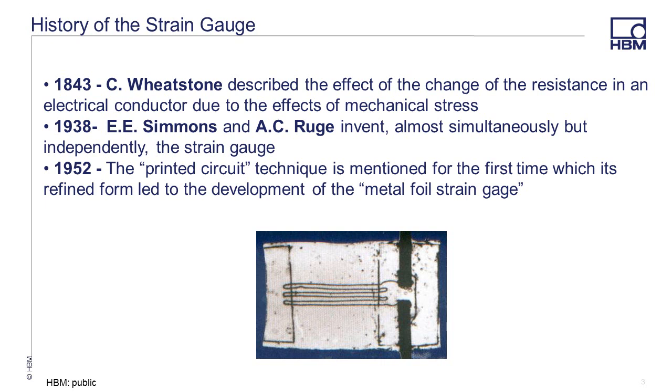In the 1840s, Charles Wheatstone described the change of resistance that could be expected in an electrical conductor due to the effects of mechanical stress. In the 1930s, E.E. Simmons and A.C. Rouge were two engineers that simultaneously found a practical use for this theory of Wheatstone's and invented the strain gauge as we know it today.